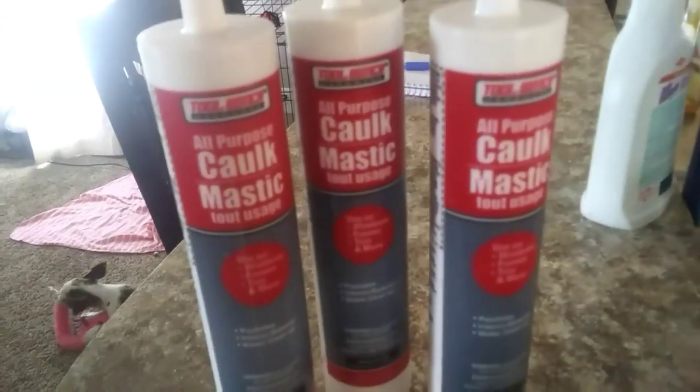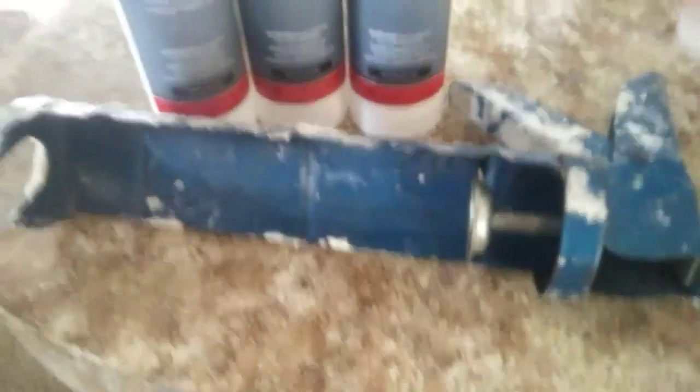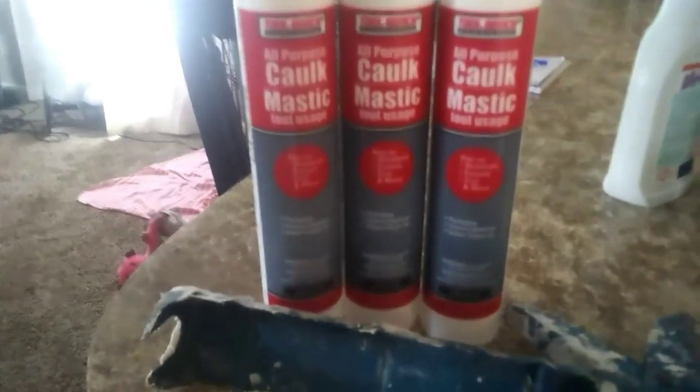I got three of those because that's all they had left at our Dollar Tree, and then I got my old caulking gun. This thing has been through so much - as you can see I make a huge mess - but over time I've gotten better at doing this and it just takes practice.